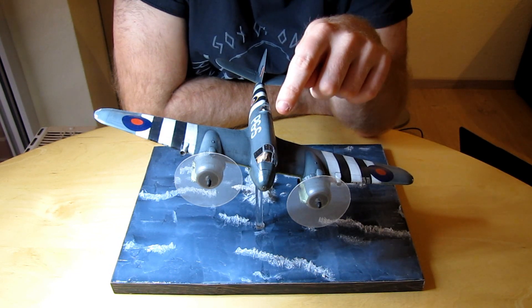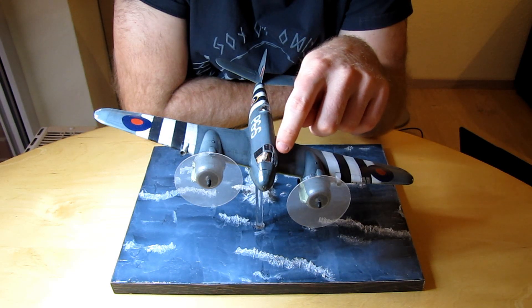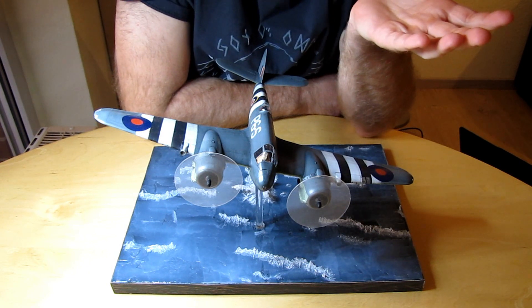Unter der Canopy habe ich Staubenschlösser. Dummerweise sieht man die auch, wenn man dicht da rangeht. Das habe ich aber erst gesehen, nachdem ich die Folie abgezogen habe.